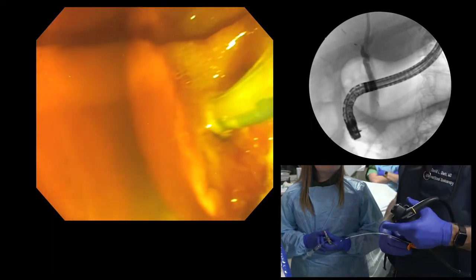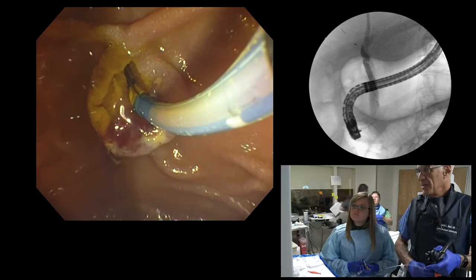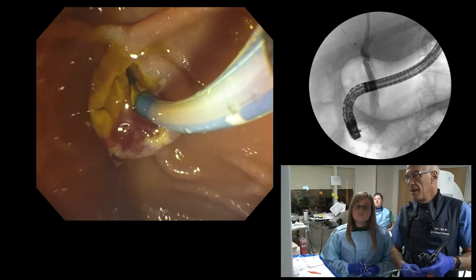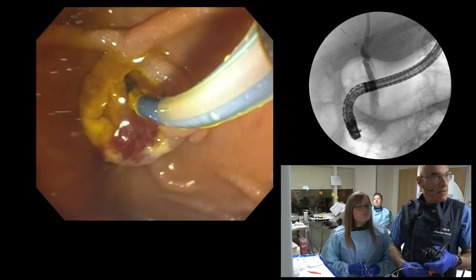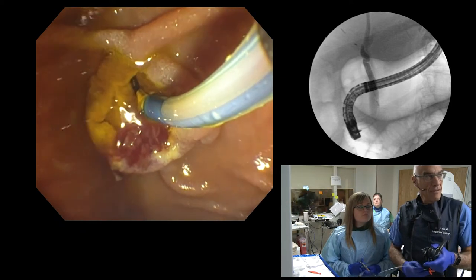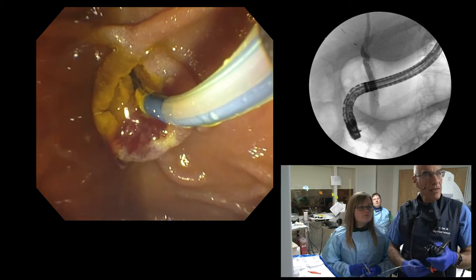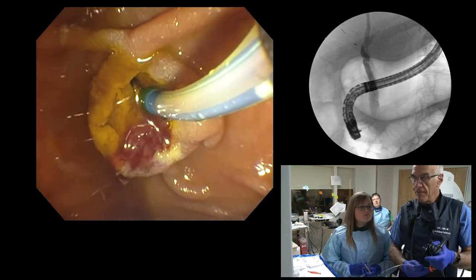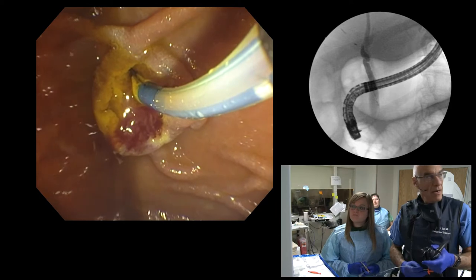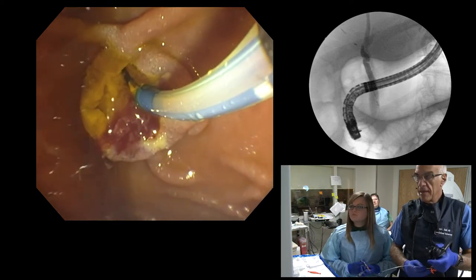I don't know if we have an angled wire — a delta wire would be perfect or angled something. I'm not sure where the take-off of the bile duct is. It seems like a somewhat low take-off of the cystic duct, which I'm finding easily. I can try an angled guide wire to see if I can find the common hepatic duct.